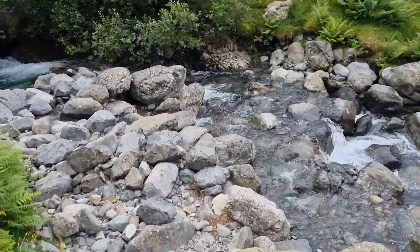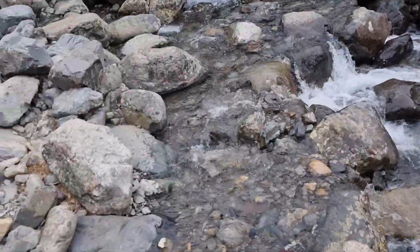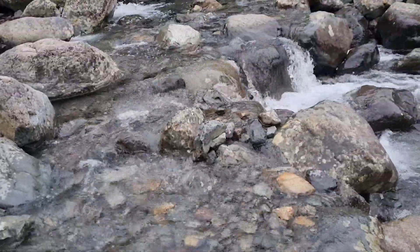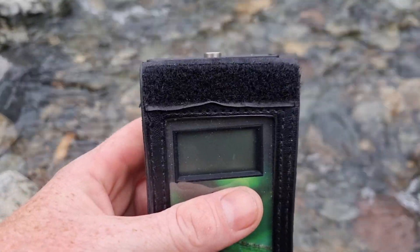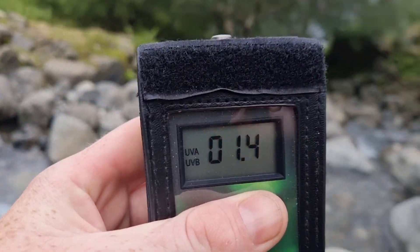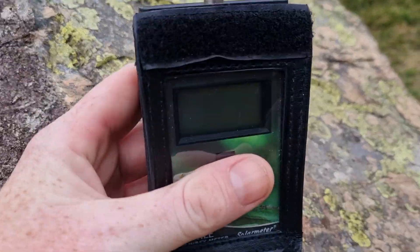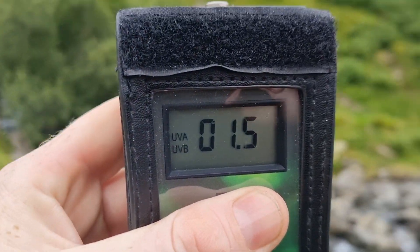There's a little waterfall just here. We've got the solar meter. Now it was 2.5 UVI at the bottom. We've risen about 300 metres. I didn't expect that result — let's go back up to the top just there and try it again, just to see if the reading was reduced because we were in a valley. The reading is 1.4. The UVI has actually lowered the higher we've got.